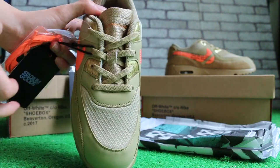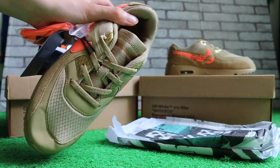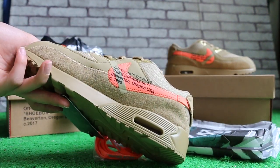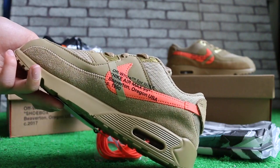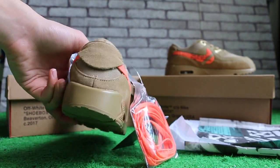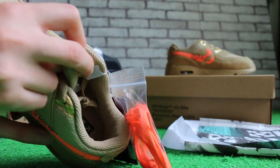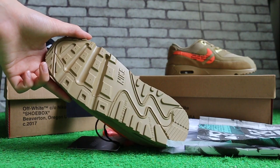Check the top of the box, and the back. Here's the insole, and the button here.